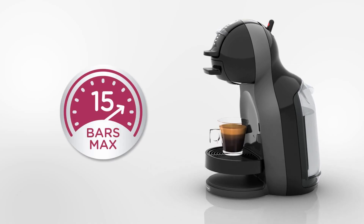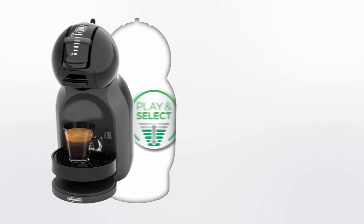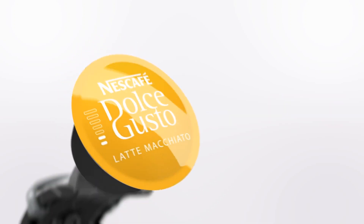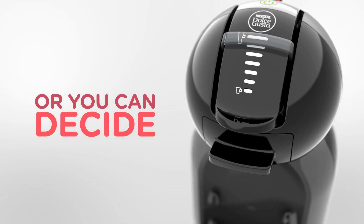Thanks to its 15 bars of pressure, it's easy to get a perfect coffee with the Play and Select technology. The capsule recommends the right dosage, or you can also adapt to your personal taste.